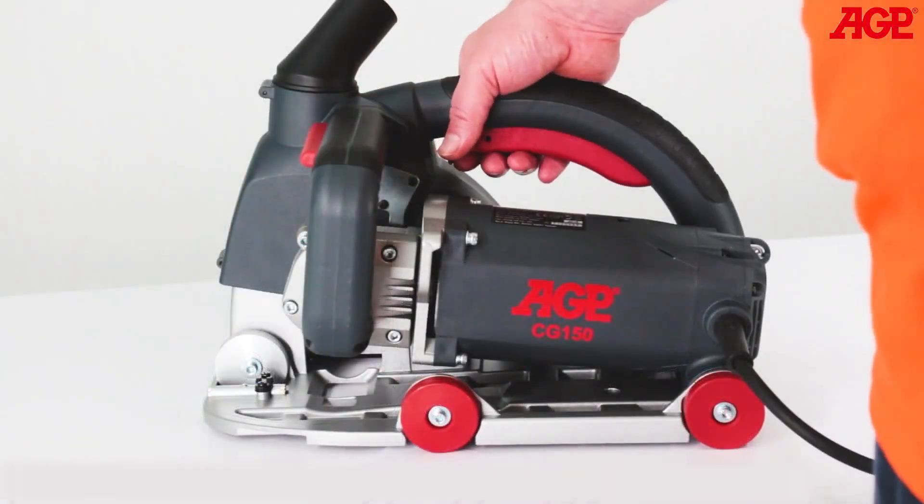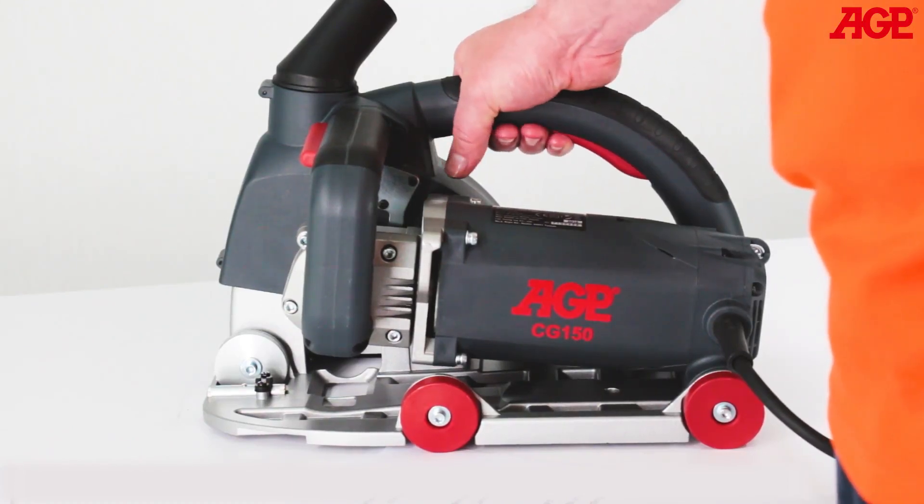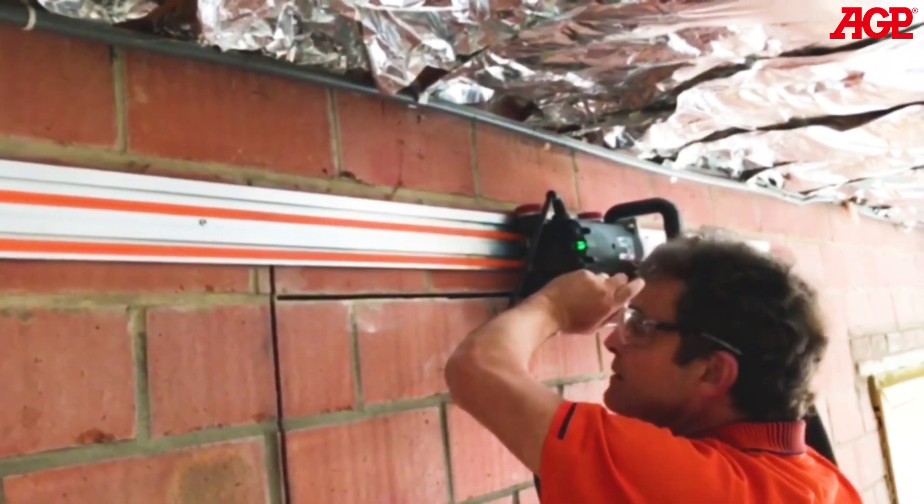The switch operative element is a sealed reed type switch which is completely impervious to dust. The handles and controls are designed for a variety of handholds for vertical and horizontal cutting.